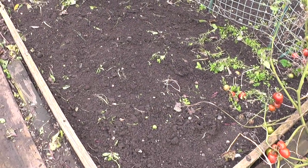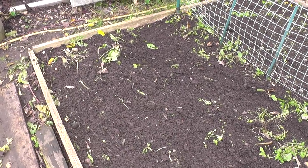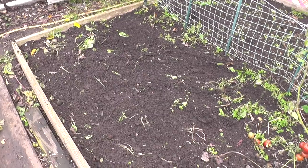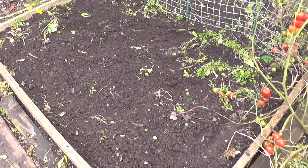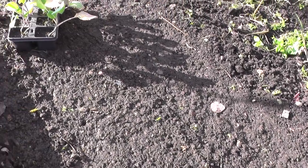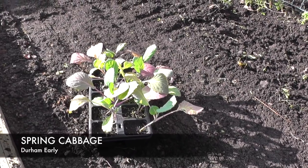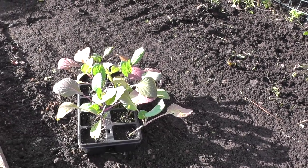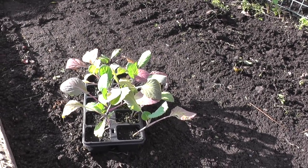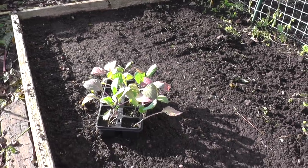I've just run the hoe across this bed - this is where I had the peas and beetroot. I've got some spring cabbage which should have been planted a while ago, so I'll just pull these weeds up and then get them planted in. I've given the ground a bit of tamping down, although it is still quite wet. The plants have been in that cell tray for quite a while so the leaves are starting to go a bit of a different colour, but that might be the autumn. I'm going to put them in and add a bit of lime to each planting hole.